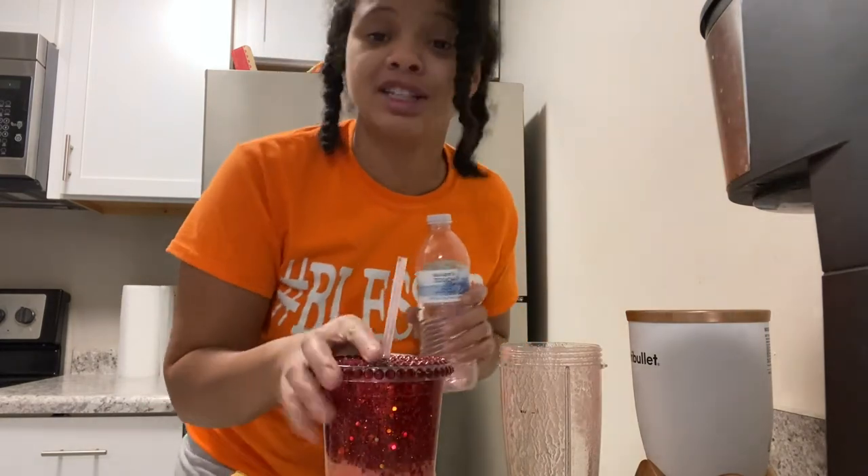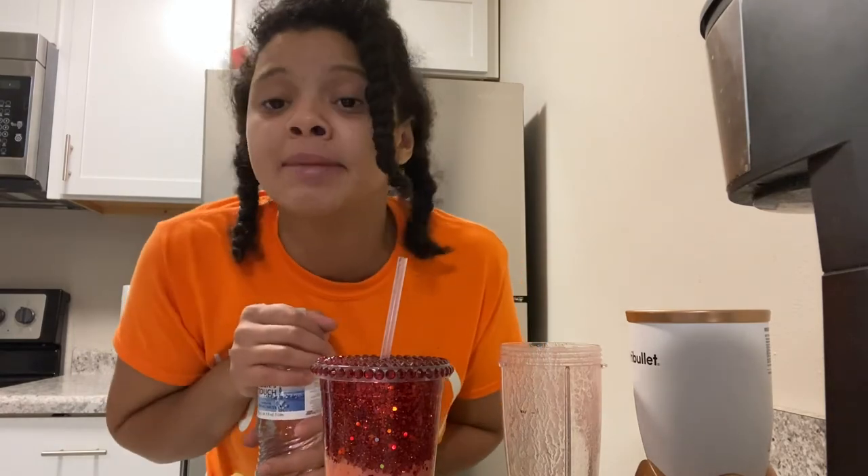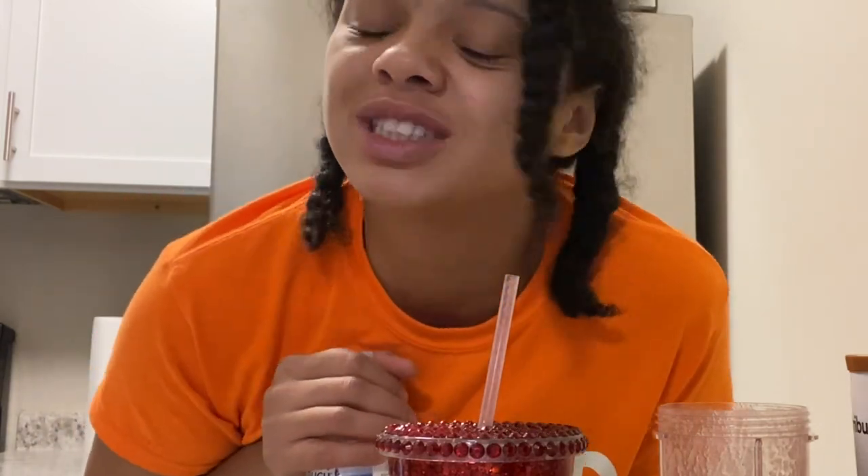Let me hurry up and make some ice so I can have some ready for my next smoothie tomorrow. Thanks for watching — make sure you like, comment, and subscribe, and leave a comment below of any other smoothies I should make. Bye, love you, have a miraculous rest of your day!